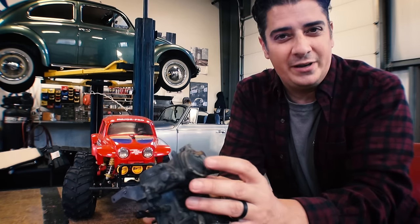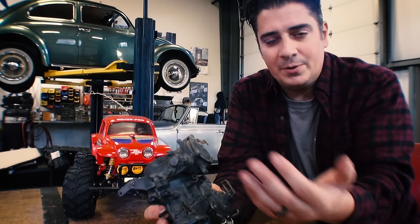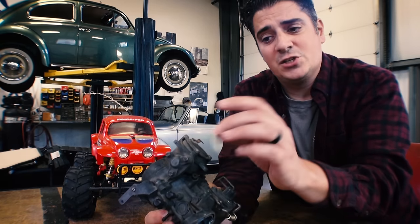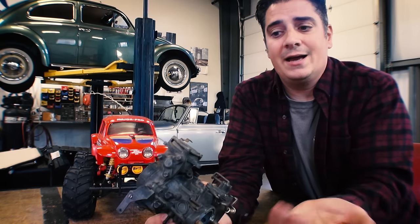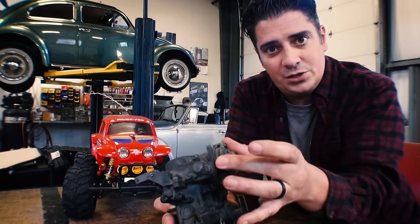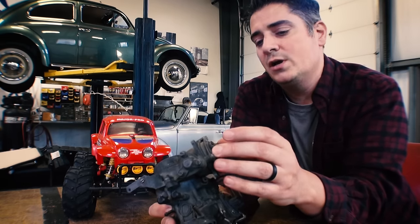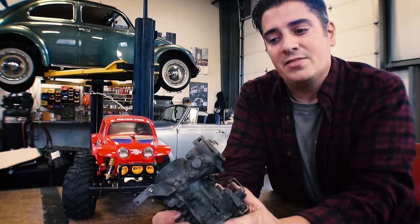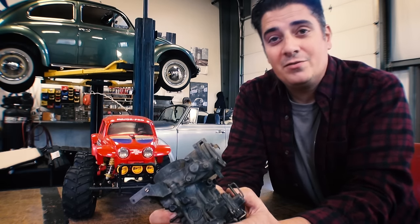Also look at the spring inside — it might be shot and may need replacing. Usually it just comes down to not being adjusted correctly. Loosen the three little screws — there are three notches up top — and rotate it counterclockwise to bring the richness up. That'll make the timing of the choke work better for your carburetor.